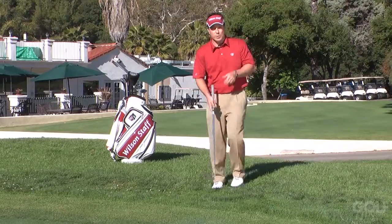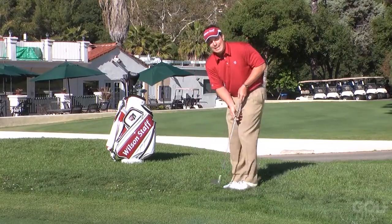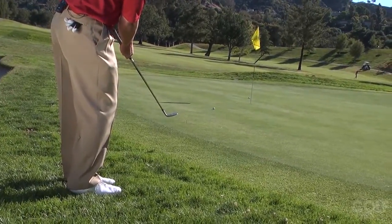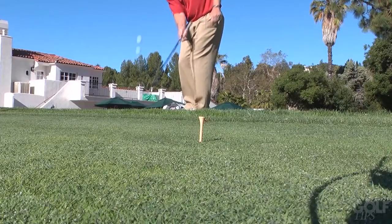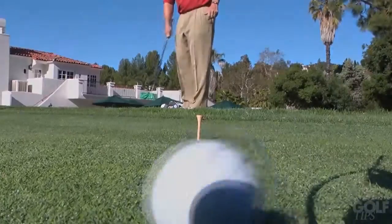So when you combine these two drills — underhand toss to feel the shot, and then do it with just the one hand — you're going to have both great feel and great mechanics. See you next time.